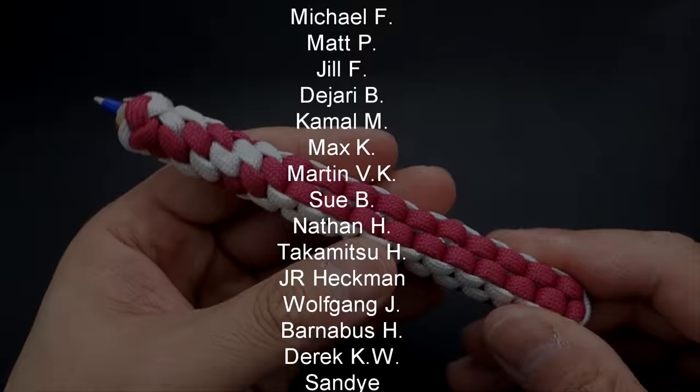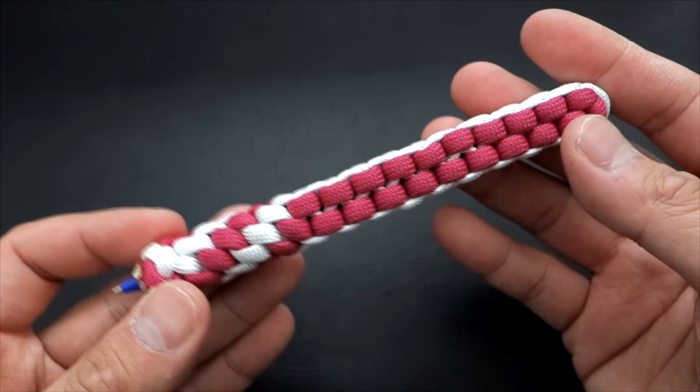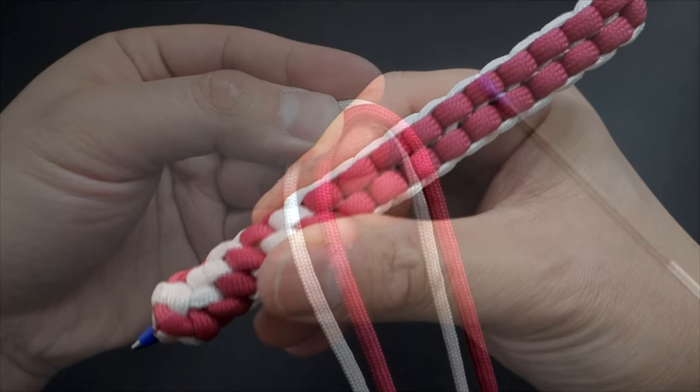A huge thank you again to my Patreon patrons — we just released our exclusive video for last month as well as the giveaway. If you guys like what I do and want to support me even further, you can check me out on Patreon; I've got all the links down below. Alright, so that being said, let's get into how to make this paracord pen.